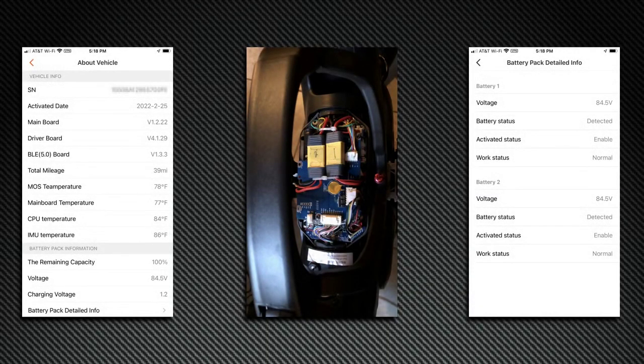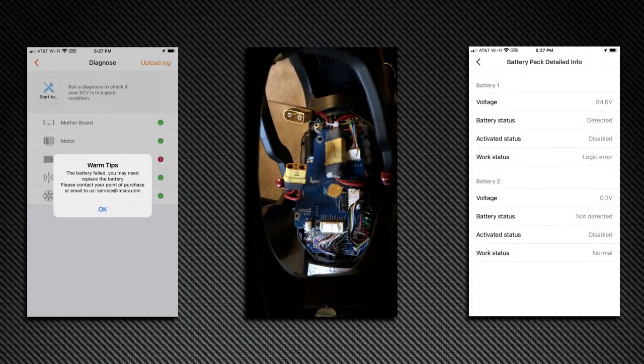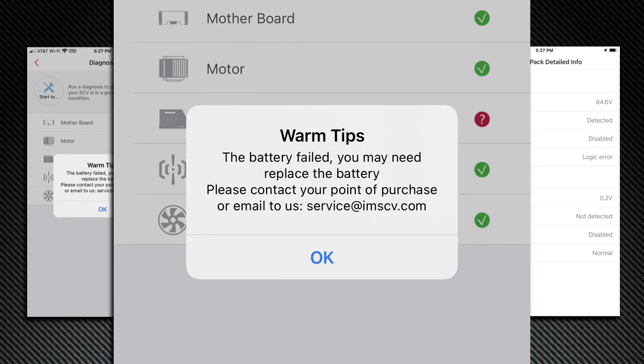Four days later I emailed them with 'what now,' and they directed me to do a battery test, which I'll outline here. First, make sure you are at 100% battery charge. Take screenshots to show the baseline of both batteries connected before testing. Then power off the wheel and disconnect one of the battery cables. Turn the power back on and take screenshots of both the diagnose screen and the battery detail screen. In my case, the diagnose screen shows a red check mark on the battery category and says: battery failed, you may need to replace the battery. Please contact your point of purchase or email us at service@imscv.com. Yeah — that's bad news. Battery failure on a brand new electric vehicle.